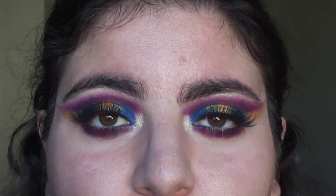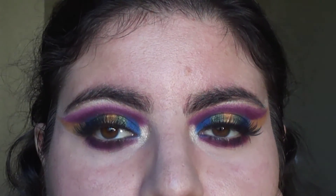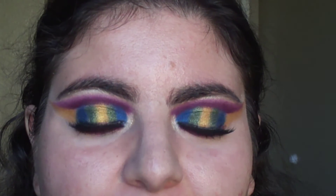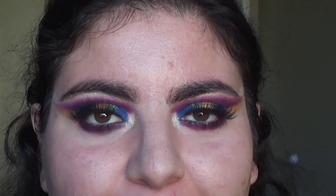So this is how my makeup turned out — I really love all of the colors together. Please let me know what you would like to see more from me. I hope you enjoyed this video, thank you for watching, and I hope you have a great day.